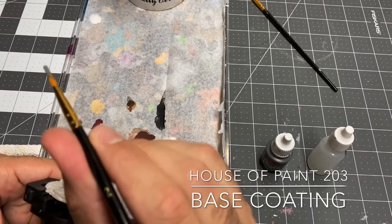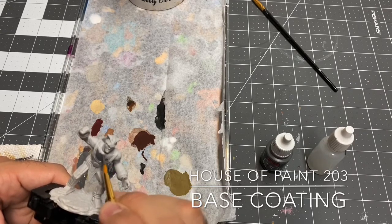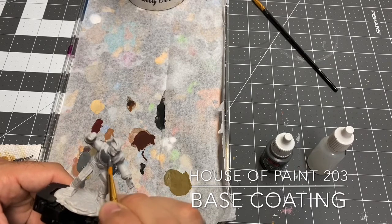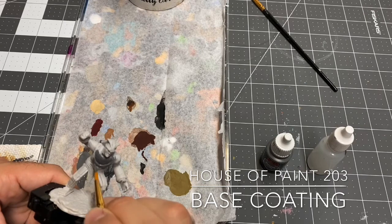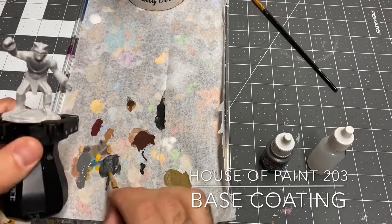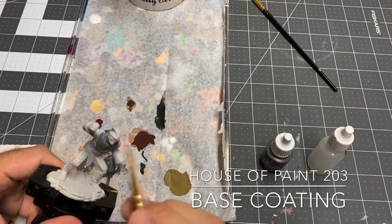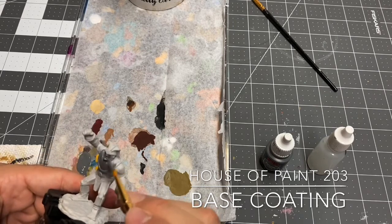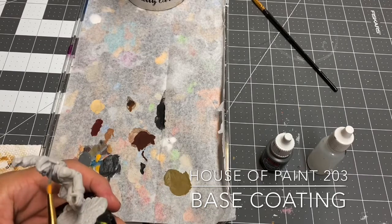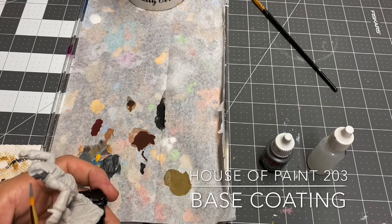I'm using a number two brush for this. Since it's all one color, I probably could have used a larger brush. If you're painting standard size miniatures — and the Stone Golem is a little bit larger than a standard size mini — you're normally going to be base coating with a number two size brush. I did not prime this figure because he came pre-primed. All of the WizKids miniatures in the D&D lines will actually come pre-primed.